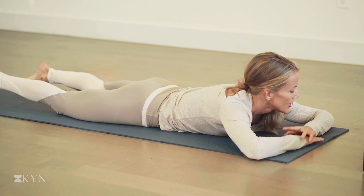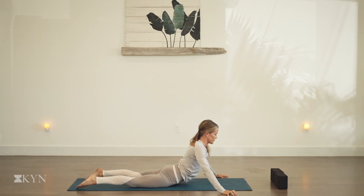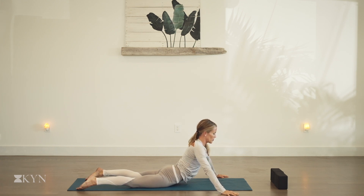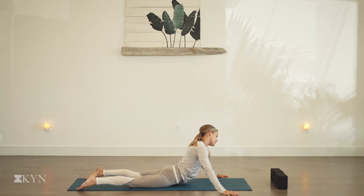Lower the feet back down. Take the hands wider than your mat and press up to seal pose. Find a comfortable position here, nice and lifted. Pull the shoulders back and down. We can lift the chin and open the throat, or drop the chin and open the back of the neck. Right ear to right shoulder — inhale, little lift of the chin, back down through center, other side. One more side to side, getting into the neck, releasing that tension.